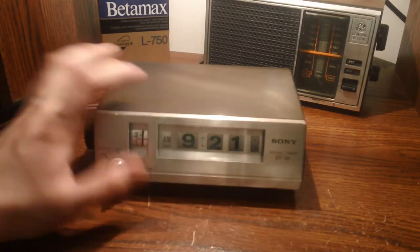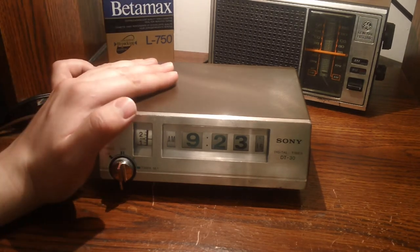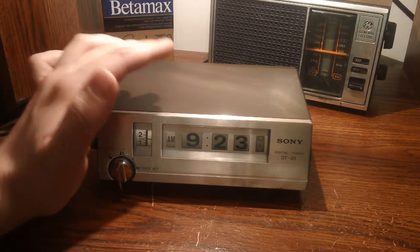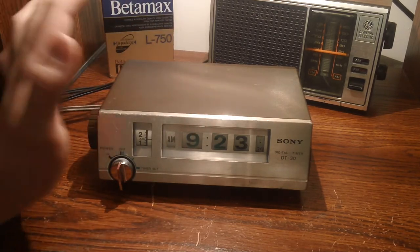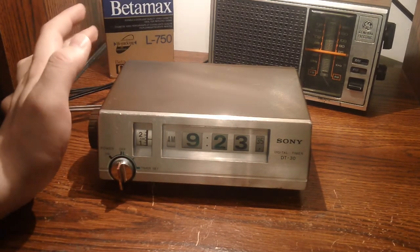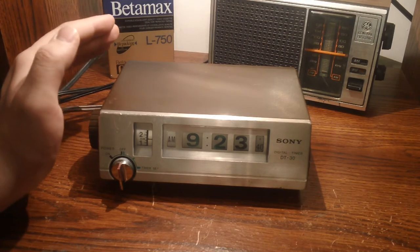I haven't really taken that much time to figure it out. I think that about does it with this Sony DT30. If you have any questions about this unit or if you have any information to tell me about this unit — that would be far more useful — just give me a comment or a personal message if YouTube is even still doing that anymore. Anyway, that's about it. Thanks for watching, MajorJip signing out.